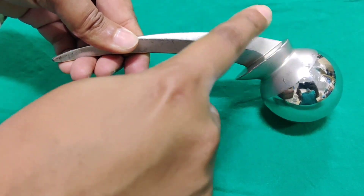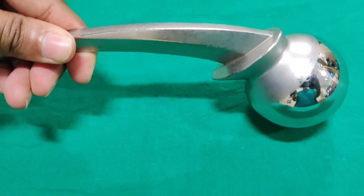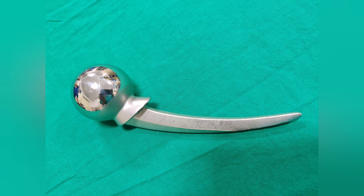This prosthesis can also be used in a patient with a deficient calcar, or if the calcar is less than 1 cm. The indication is fracture neck of femur with a deficient calcar.